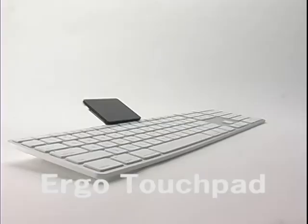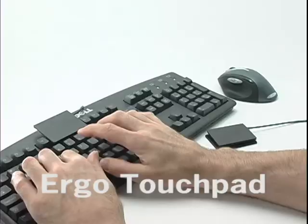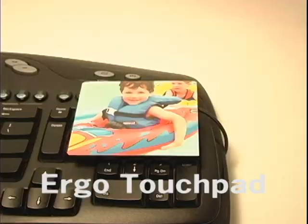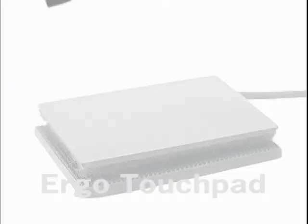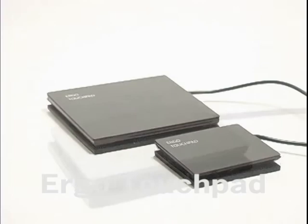Sold separately, keyboard clips put the touchpad right on your keyboard for maximum economy of motion and speed. Give it a try — if you don't like it, we'll refund your money in full.